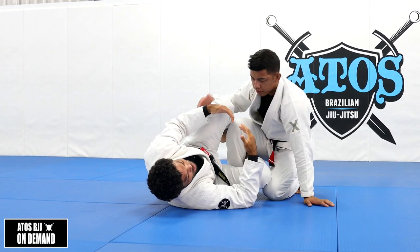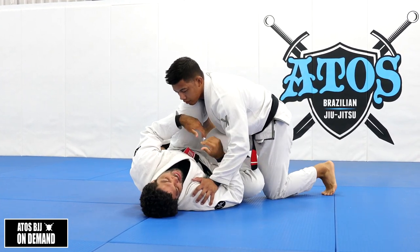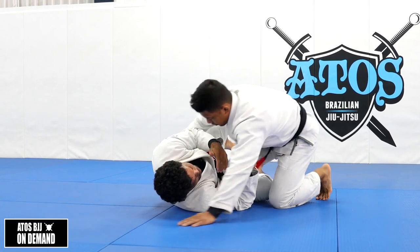The best way for him to get a knee slide - there's the knee cut and the knee slide, they're a little bit different. The slide is when you go down, and the knee cut is when you go forward and apply more pressure.